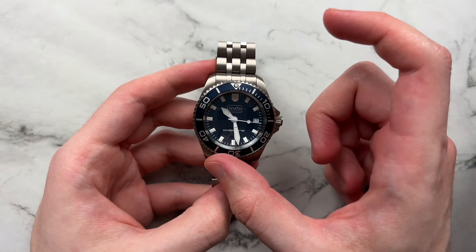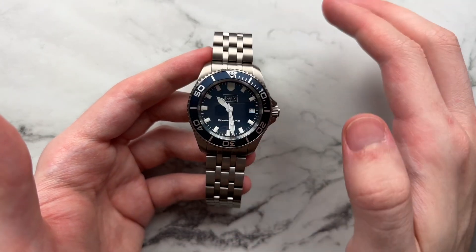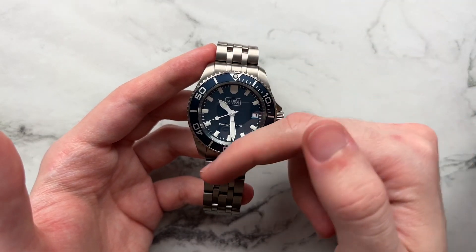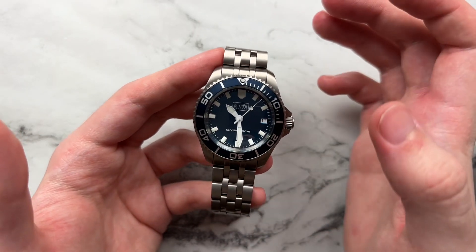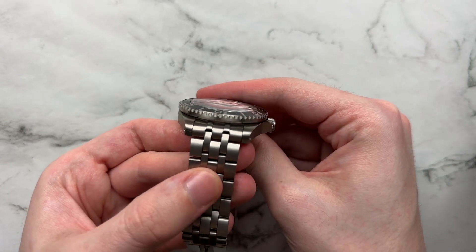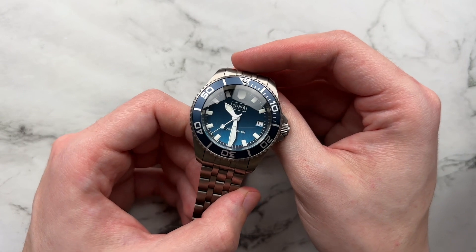The bezel is aluminum — it will fade a little over time, which in my opinion will probably look even better. The blue tone matches really well with the dial in its darkest state, and as it lights up it contrasts perfectly against the bezel. The blue tones are all harmonious, and the silver numerals pop out nicely. There's a very heavy dome to the crystal, which is really visible as you tilt the watch. It helps play with the light and the dial, and I think it's a nice addition.